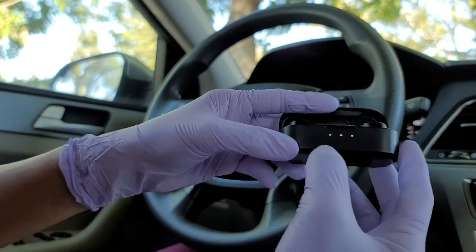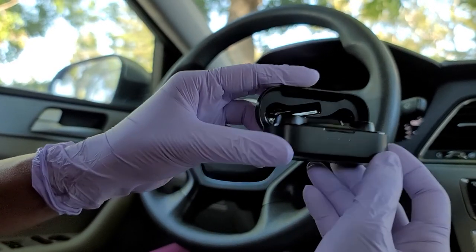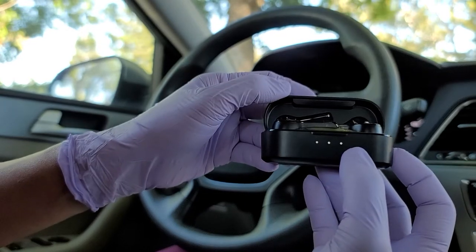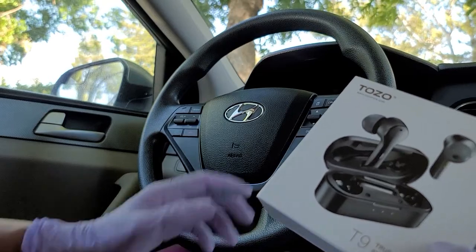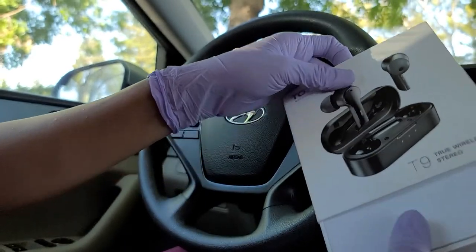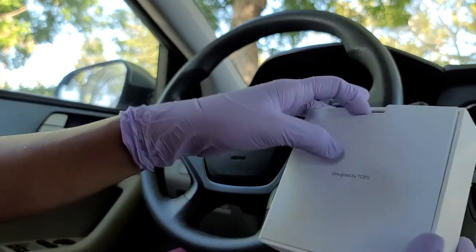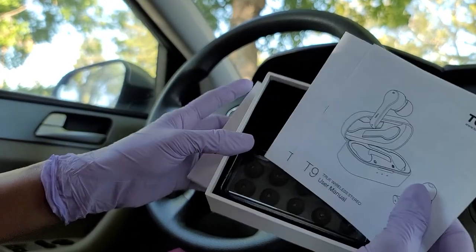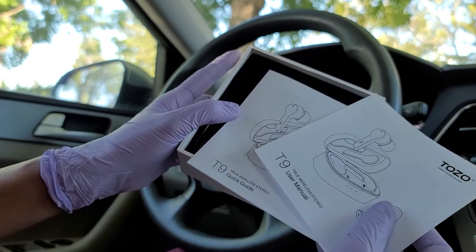When you open the case, it lights up — meaning it's fully charged. Let us see what's inside the box. It's nice packaging too. When you open it, you see 'Design by Tuzo.' And then there's the manual — user manual, quick guide.